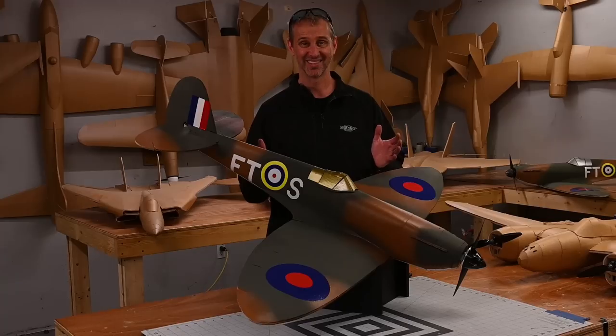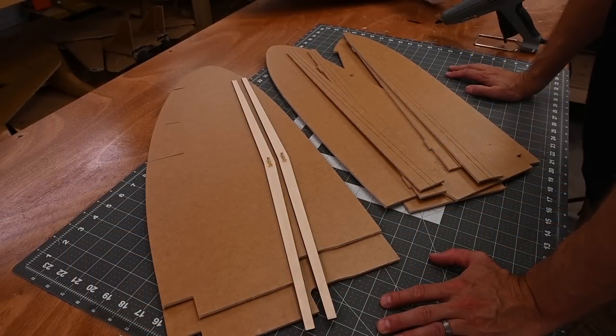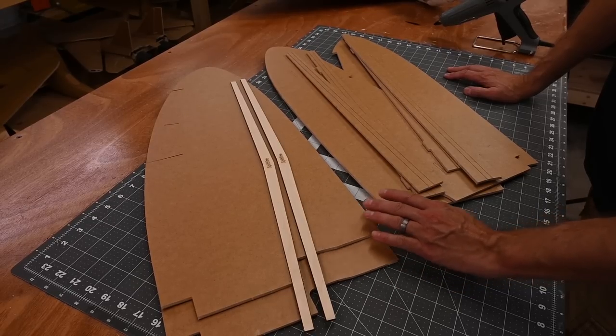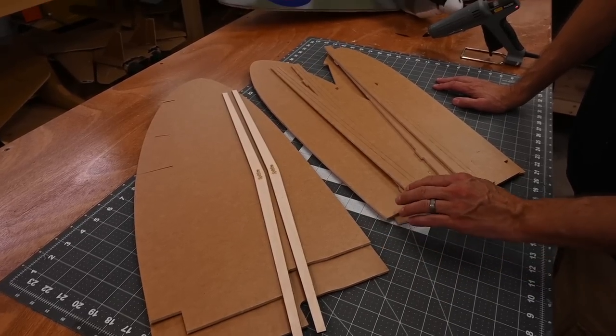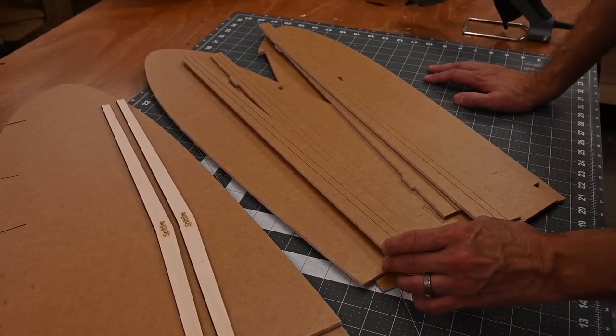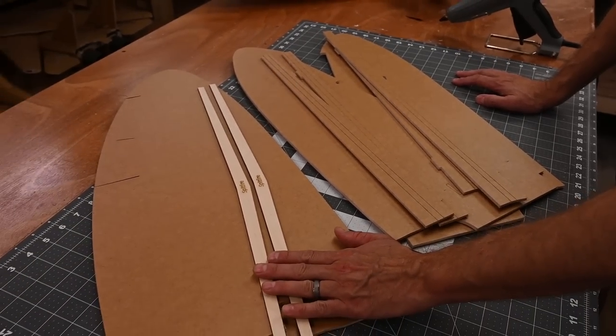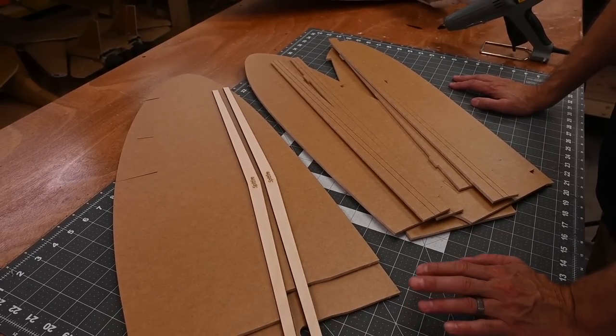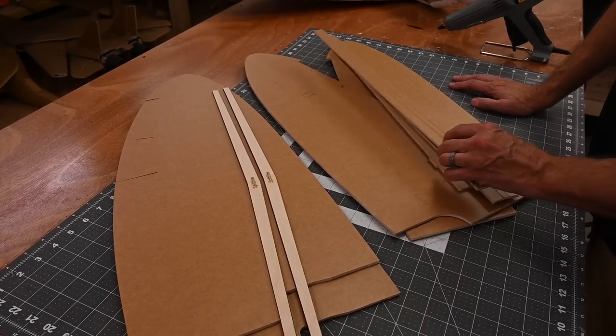What do you say we get to building? Go ahead and remove the following pieces from your kit. I've got two upper wing skins, two lower wing skins, and four foam spars — two of them are long and two of them are short — and two wooden spars. We're going to start with the lower wing skin, so go ahead and set the other parts off to the side.